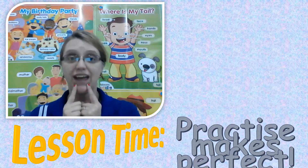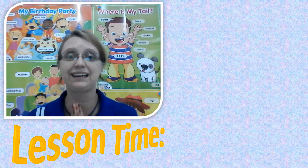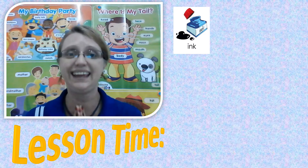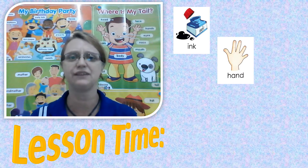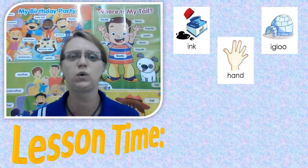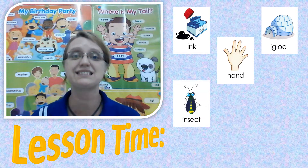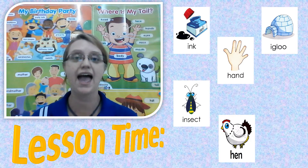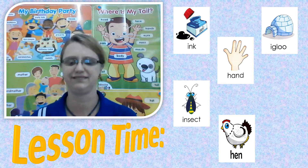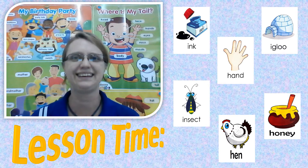Sound each word. Okay, let's go from the top. The first picture was ink. Ink. And the next one, hand. Hand. And then we had igloo. Igloo. Wow, keep going, you guys are doing good. The next word is insect. Insect. And hen. Hen. And the last one, honey. Honey.